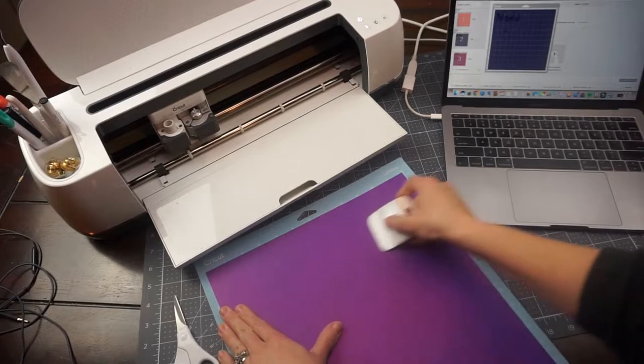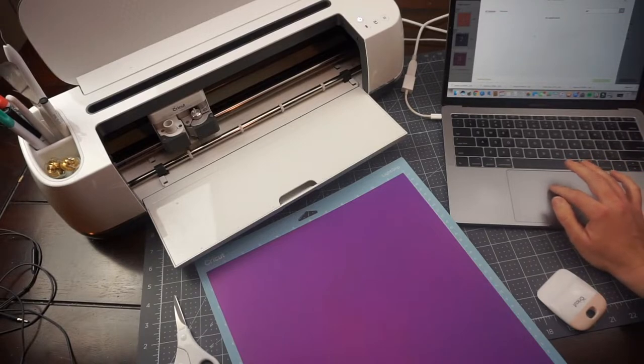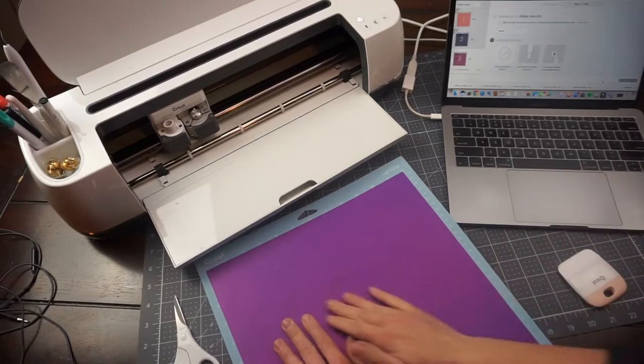Before I cut it, I switched my settings to glitter iron-on. I find that the holographic from Heat Transfer Source is a little bit thicker, so I just want to make sure that my machine cuts all the way through the holographic heat transfer vinyl.